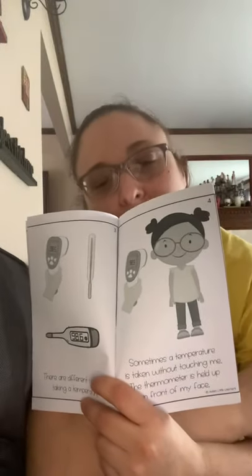There are different ways of taking a temperature. Sometimes a temperature is taken without touching me — the thermometer is held up in front of my face. Ours is similar to this one; this is the kind that we have at school.